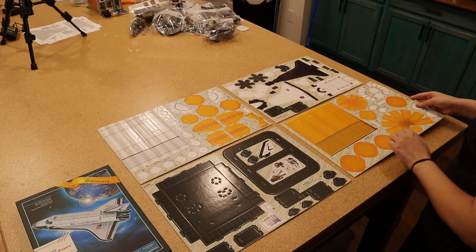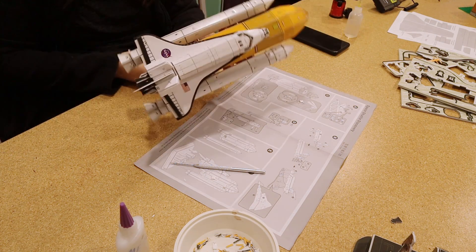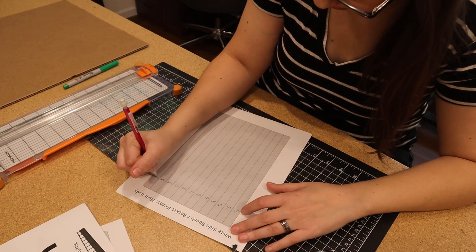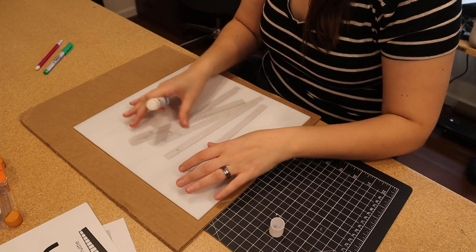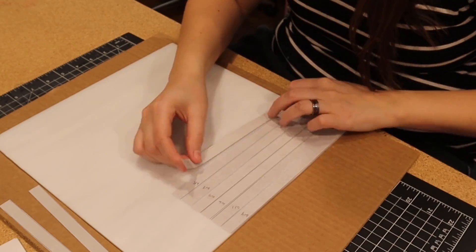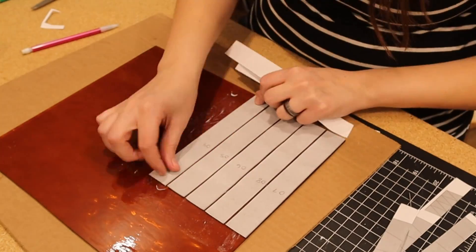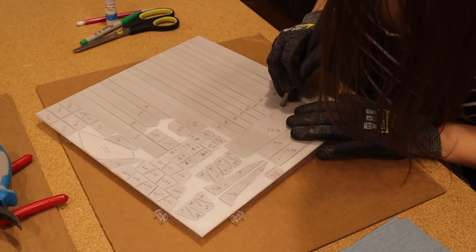I wanted to start this project by making the actual building kit, since all of my pieces were designed off of these sheets. Once the concept was made, I started cutting out all the paper template pieces. There were somewhere around 150 pieces of glass that were going to need to be individually cut, ground, taped, and soldered. I cut out each color's paper pieces one at a time and glued them to their glass sheets before scoring and separating them all out. I tried to arrange all my pieces of paper on the glass in a way that made it easy to cut out but also maximize space.